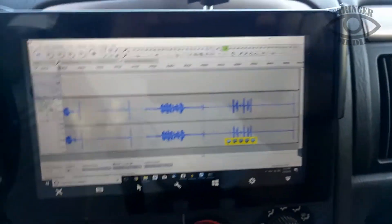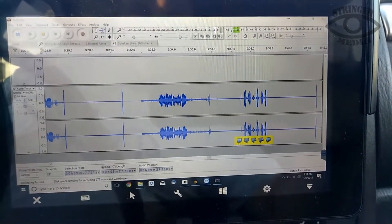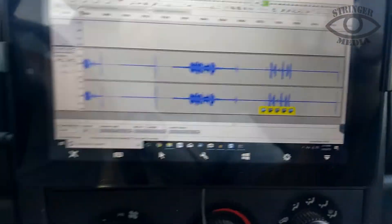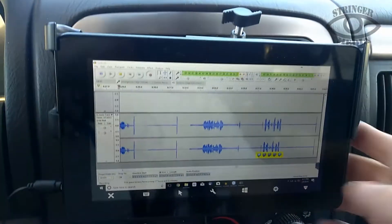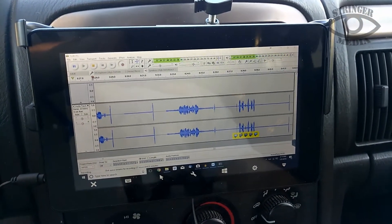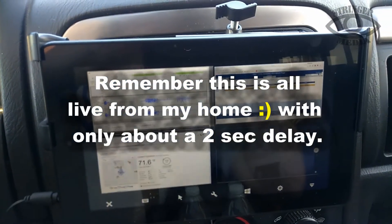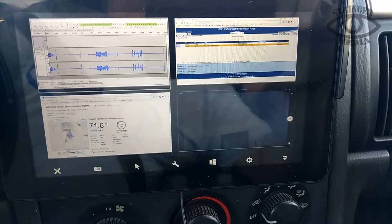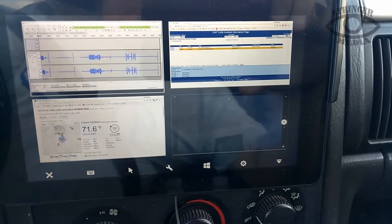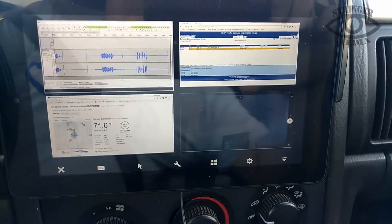I'm going to go ahead and pull up the scanner. What you need to have this run is a hotspot — I've got a 4G Verizon hotspot. Putting it back to my quad. I'm going to head up to this — the traffic was covered, repeat.